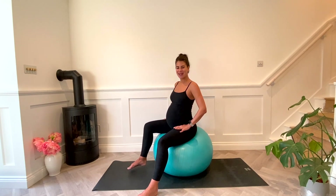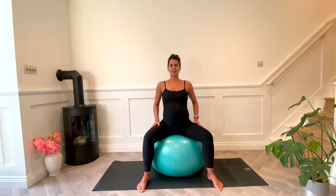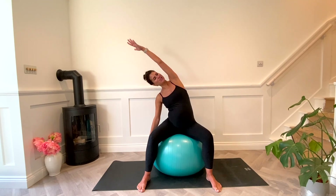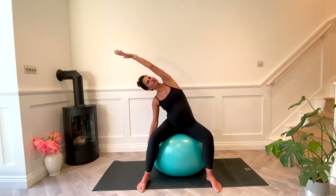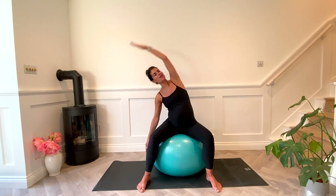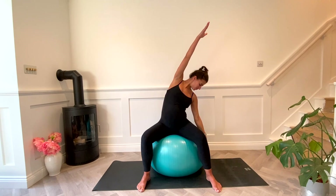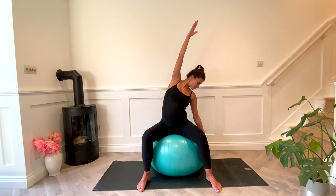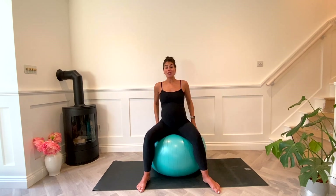Bring it back to center. Now we're going to reach one arm up overhead and take a big side bend — a mermaid stretch. The other arm can just reach down the side of your ball, and then bring it back to center and change sides. Reach up and over, just make sure you're relaxing that top shoulder, and bring it back through center.